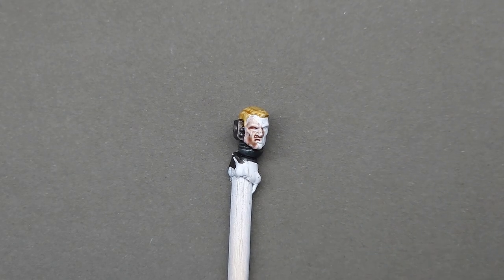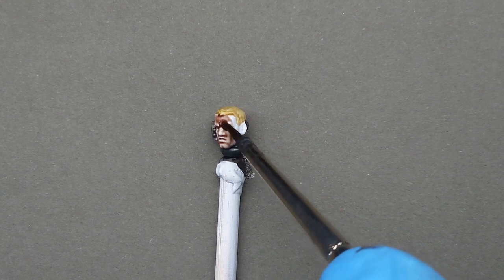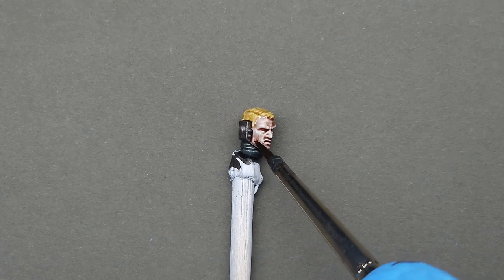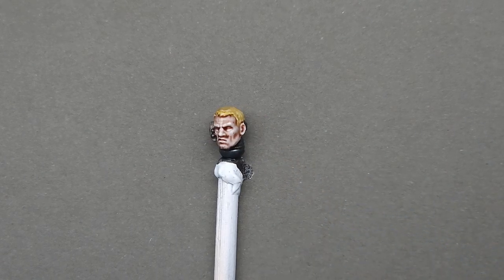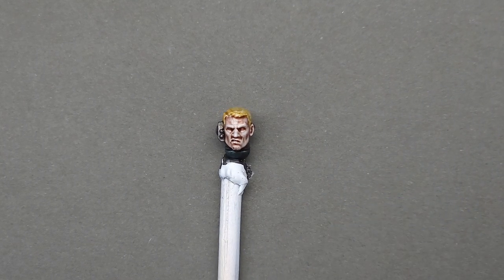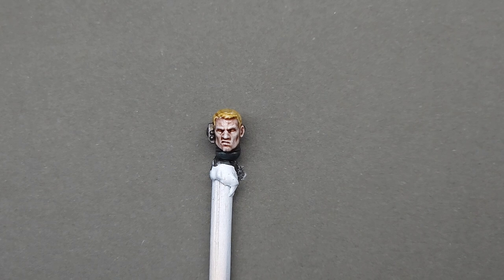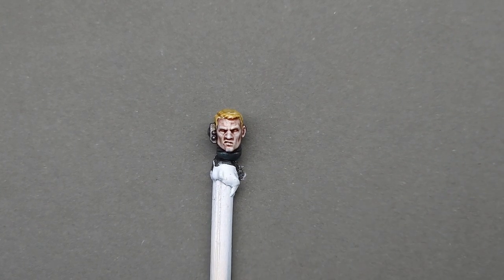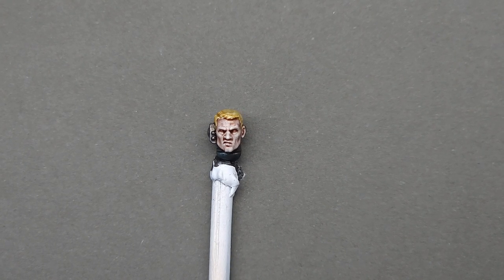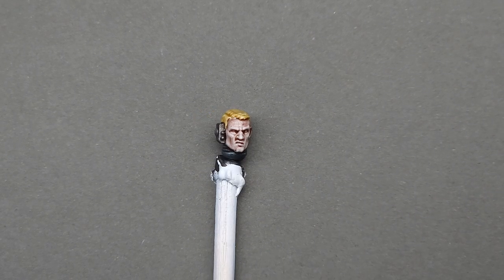Here is the same skin tone on a slightly more detailed face. There is a very easy trick to highlight without adding any additional paint — in fact, you're going to be taking it away. As soon as you apply your shade, take a damp brush — it doesn't need any medium, just a damp brush — and lightly wipe away the most pronounced areas so the white shines through brighter and creates a highlight. His chin, nose, cheekbones, brows, anywhere you think should look a little bit lighter. It's imperative that you do this immediately after applying the shade, because you don't want it to dry at all — otherwise it'll come up in patches instead of a gradient.